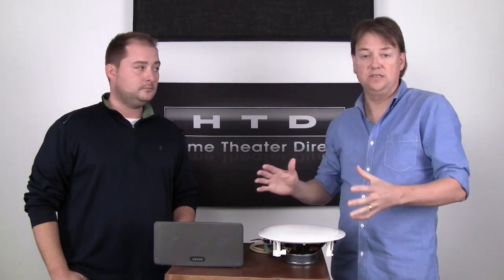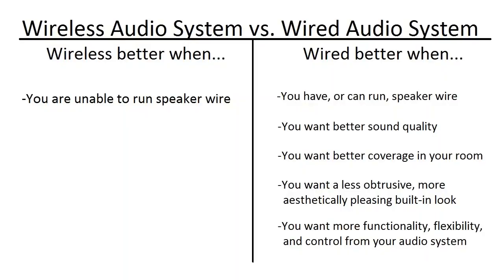It sounds good for its size, but it's not going to compare to a really nice in-ceiling speaker, where you take advantage of that large cavity in your ceiling as the speaker cabinet. So you're going to get better coverage, you can't really tell where it's coming from — which is a much better feel for whole home audio — it's going to sound better, and aesthetically you don't see it and you don't notice it.